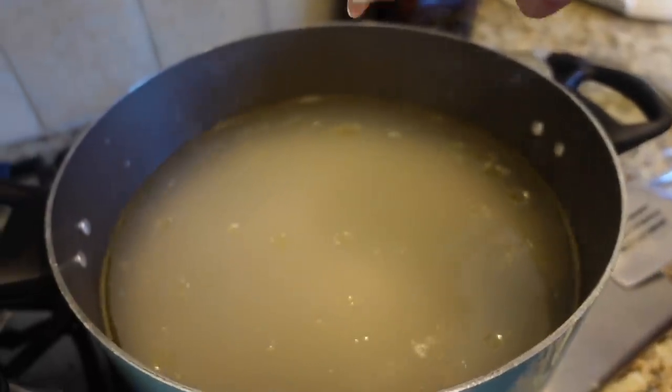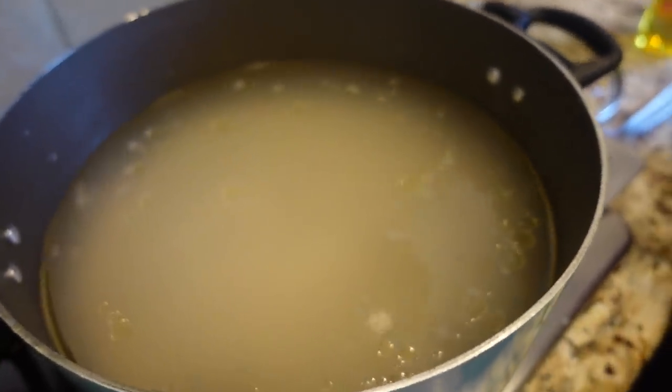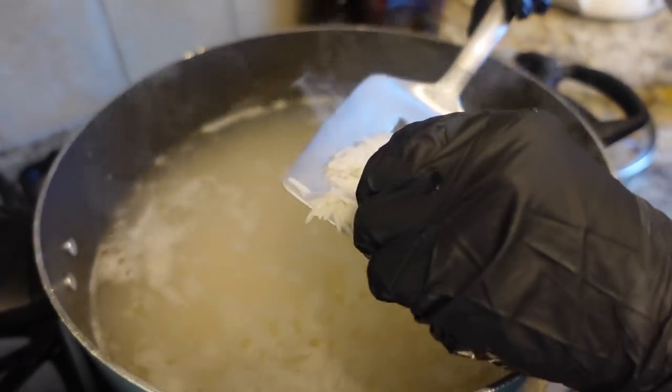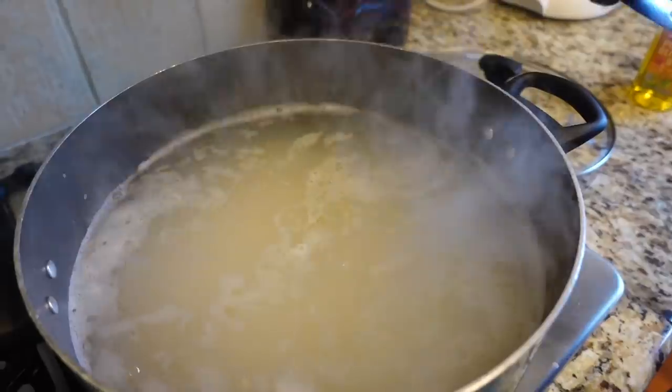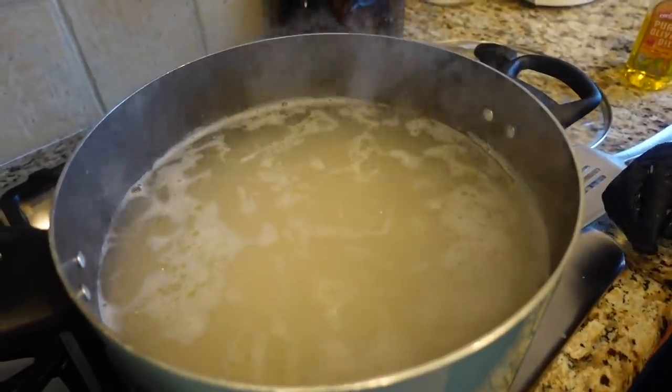Once you see some rice pieces floating up to the top in the water, that means your rice is almost ready, so that's when you check it. You check it kind of like pasta. We just want it medium cooked because, like Mama said, we're going to be cooking it in the oven later.